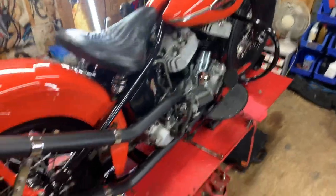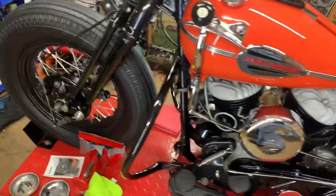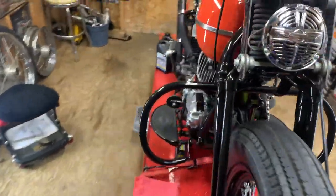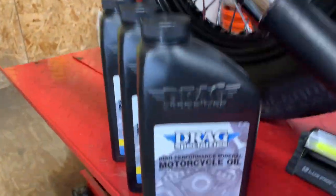Welcome back to the wonderful world of flatheads. Tonight I will be changing the oil in this old beast. She has 60-weight oil in it and I want to change it out to 50-weight.